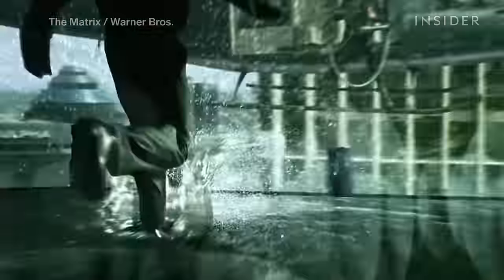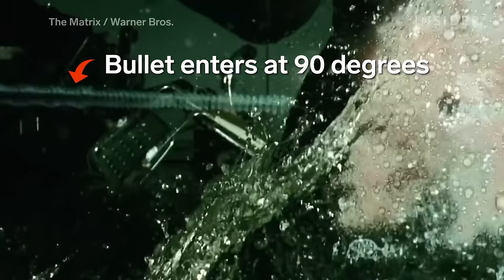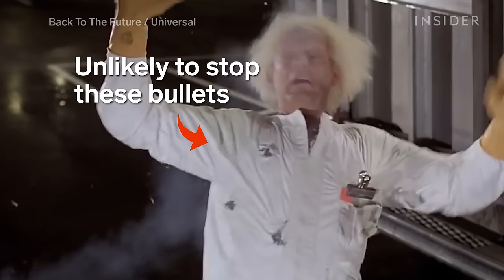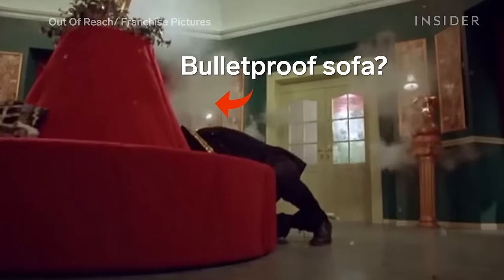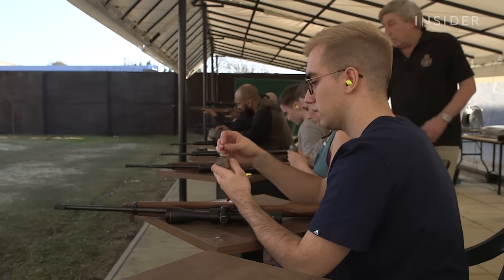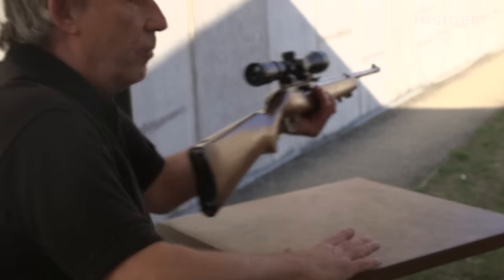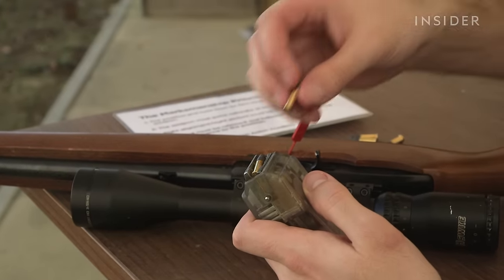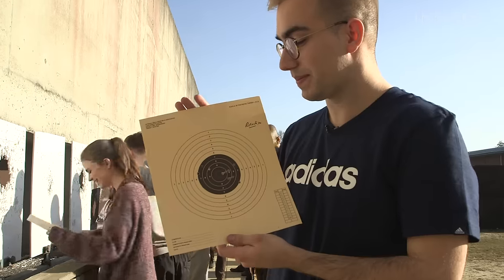Cinema is filled with basic gun mistakes. My advice to anybody that wants to get into the industry as a stunt performer is dedication — it's part of your life. You've got to really want to do it. It's not a part-time hobby. And the more skills you have under your belt, the more employable you are.